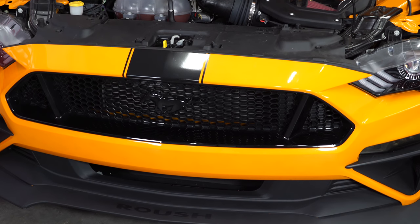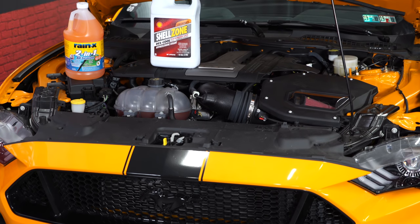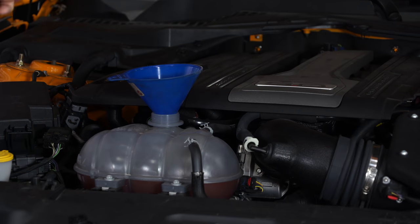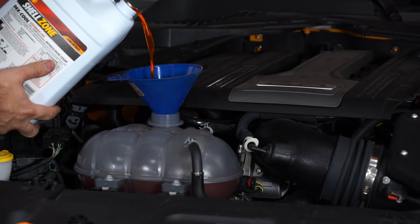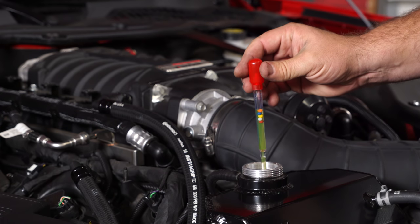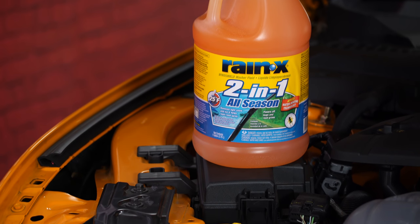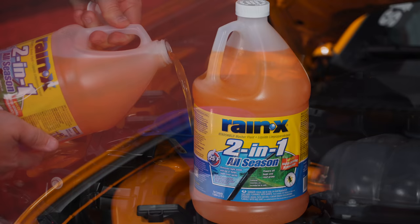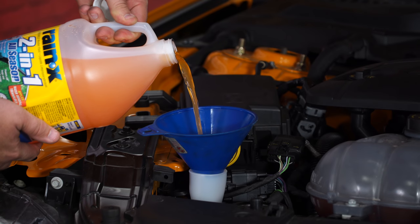The next thing we're going to talk about is under the hood. You want to make sure mechanically everything is in good shape. Check your cooling system — make sure you have the proper coolant that's good for the winter, not water or anything like that. A lot of guys, myself included, will run water in the summertime, so make sure your coolant is right and test it. Also, windshield washer fluid: if you're driving in the winter, you're going to use a lot of it. Make sure it's full and the correct style — all-season will work fine, just make sure it's good down below zero.